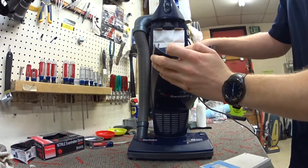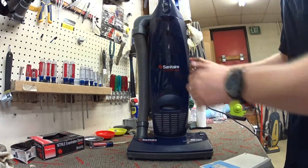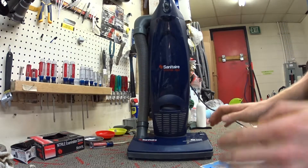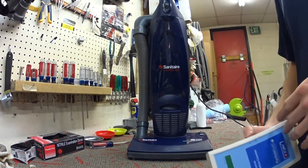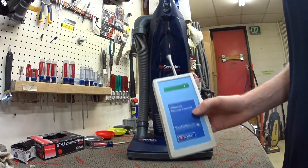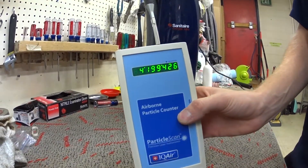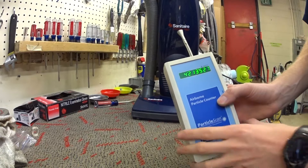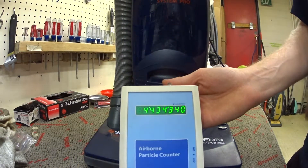It just has a two-layer paper bag, a foam intake filter, and then a very thin micro filter on here. It's not going to do well — it wasn't meant to do this test, so I'll say that this is not a fair test particularly with this machine. Here's what's in the air — I actually just vacuumed with it, so I put a lot of stuff in there. We're gonna see real quick what it does.